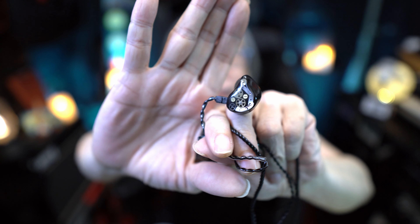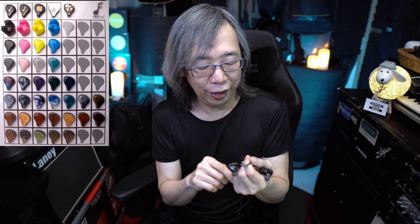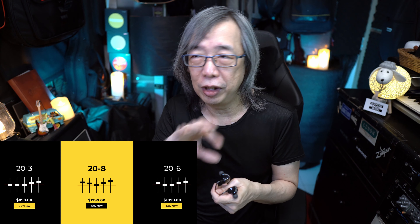This is a steampunk-themed plate that I requested — you have other designs of course, and I'll show them here. You have the option to customize your in-ears further if you choose to. But apart from these cosmetic options, it's the sound that is most important, and I find the 20-6 to be pretty good.